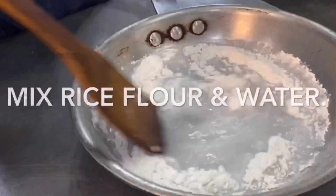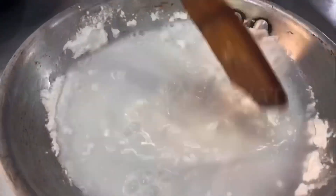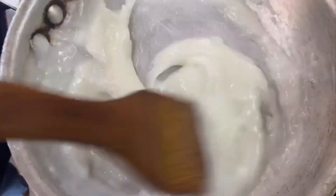Meanwhile, add the flour and water. Bring this to a simmer and mix it well till it thickens. This will help with the consistency of the Kimchi.